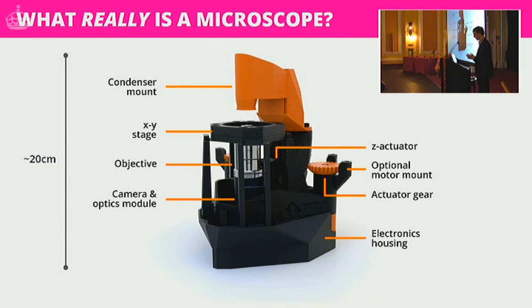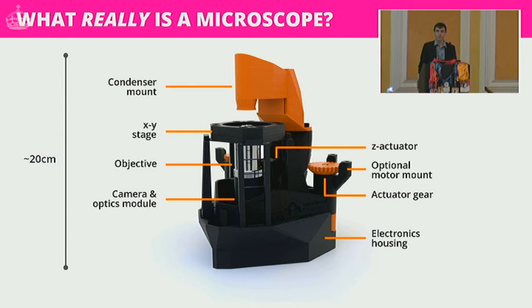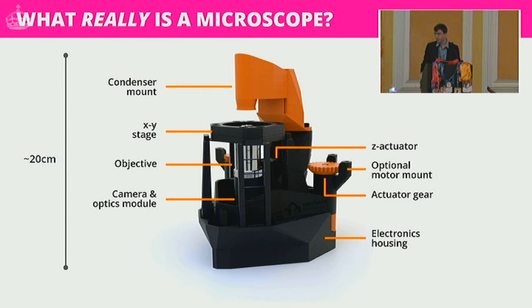If you work in microscopy you probably have a big set of objectives that you coddle and baby dearly. We wanted compatibility with those — the optics haven't really changed and they've gotten very very good. For the camera and optics module, this microscope uses exclusively a camera — there's no eyepiece. Fortunately very good cameras have become very cheap recently. We use the Pi camera, and you can get phenomenal imaging for just a few pounds, largely thanks to the abundance of high quality cameras in mobile phones.